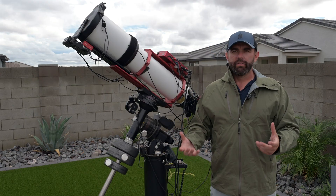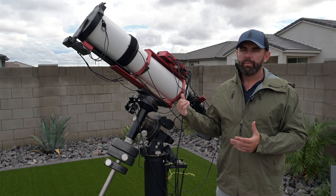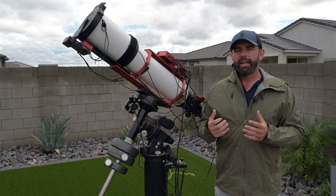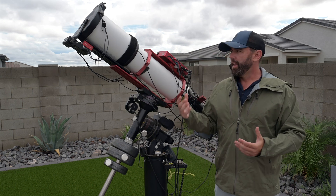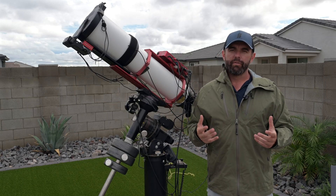So I can go after targets like Andromeda, North America Nebula, and the Veil Nebula — targets you'd never normally think about going after with a 140 millimeter APO. But with the full frame sensor and the reducer, I basically have a wide field setup where I can get a ton of resolution and go after pretty much any of the major targets.